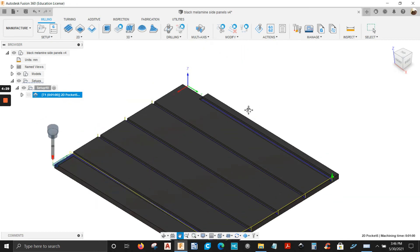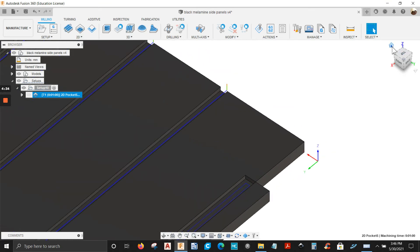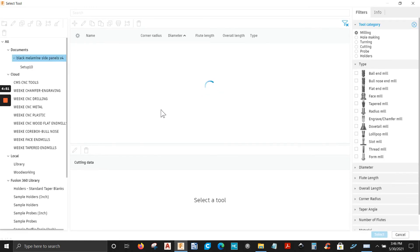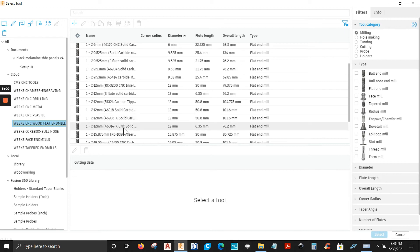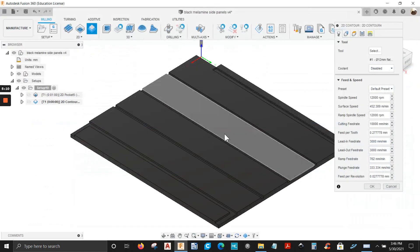We've got one more operation, which is going to be a 2D contour that I'm going to use here to notch this out. So we're going to go to 2D contour and select that. We're going to use a different tool — it's going to be a 12mm compression bit, so it's going to be 46-14K. Select that.